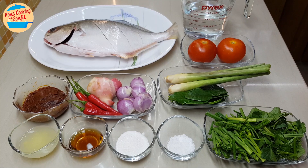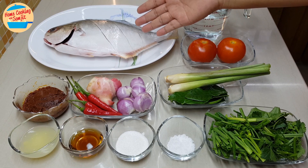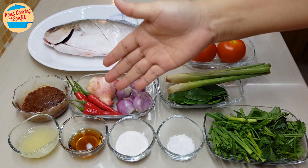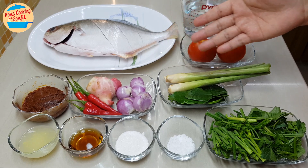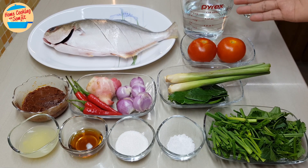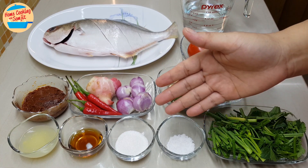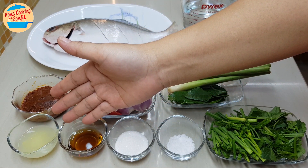The ingredients needed are 700g silver pompfret fish, washed, cleaned, with gill and stomach removed. 3 tbsp of Tom Yum paste — I'm using the Kung Thai brand. 5 red bird eye chilli, 2 inches of galangal, 6 pieces of shallots, 3 stalks of lemongrass, 8 pieces of kaffir lime leaves, 2 small tomatoes, 300ml of water, 1 stalk of Chinese parsley, 1 stalk of spring onions, 1 tbsp of salt, 1 tbsp of sugar, 1 tbsp of fish sauce, and 2 tsp of lime juice.